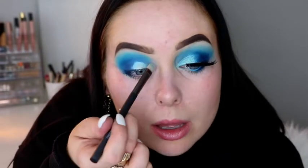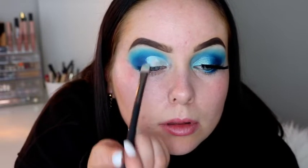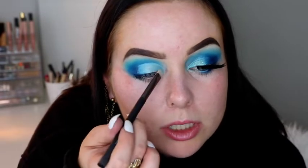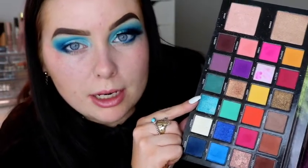Going back in with my MAC 224 to start blending that out. And the next thing we're going to do is cut the crease, so I'm going back in with my concealer. Start by packing the concealer onto the inner third, then just start creating that cut crease. Always best to do this with a rounded brush. As you can see the concealer starts to blend with those blue shades and it ends up looking a lovely pale shade of blue. So I've taken it from the inner corner to about three quarters of the way over the lid, and then to set that I'm going to take Breezy, which is this lovely blue shimmer shade, and packing that on top of the concealer.